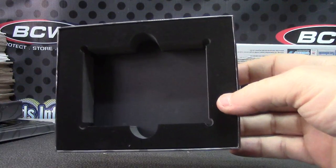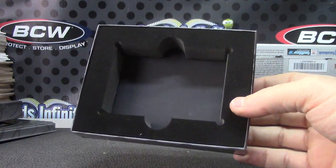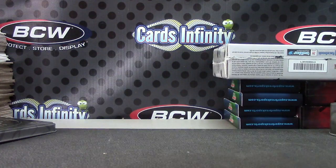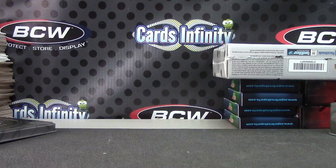Alright, that will do it. Nice hit there man. Michael Jordan the other day was numbered to 75, but this is the black version numbered to 25. Appreciate it buddy, I'll get it on the way. See ya.